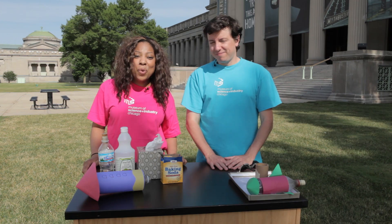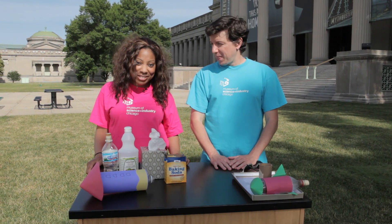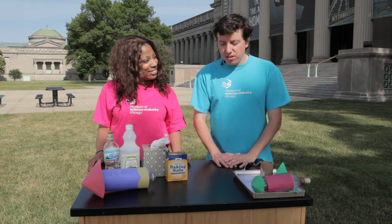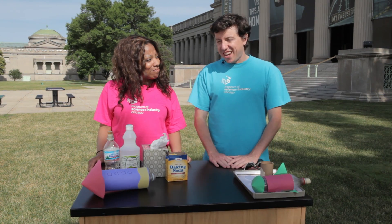Hi everyone and welcome to week 3 of Summer Brain Games. I'm Carla, and my name is Brett. We're here in front of the Museum of Science and Industry with some really fun 4th of July science.